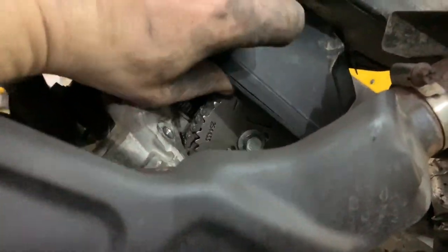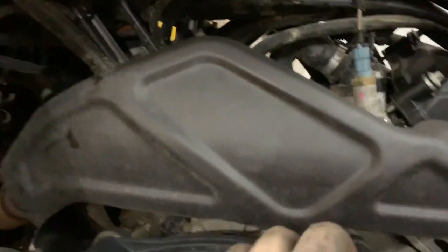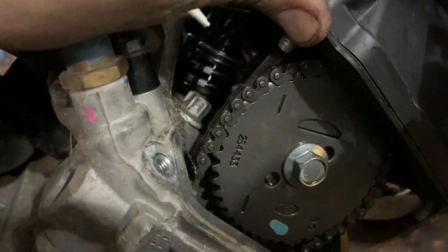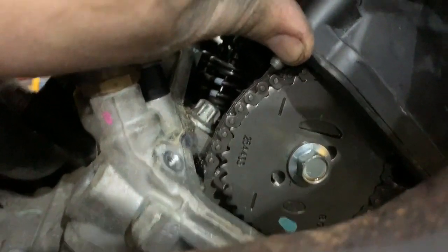I took the valve cover off. I can't get it all the way off because the exhaust is in the way, but I don't feel like removing the exhaust — I'd have to take a bunch of bolts off and with my luck I'd break one. I can actually get in here with the cover in place. Here's what you need to look for: you see that tick mark right there? And there's another tick mark — from this view you can see both of them.